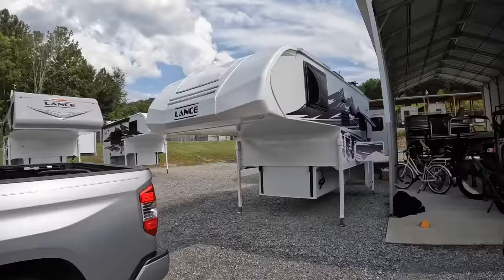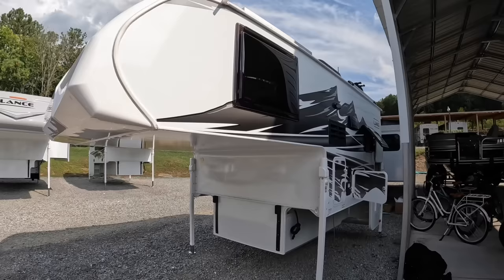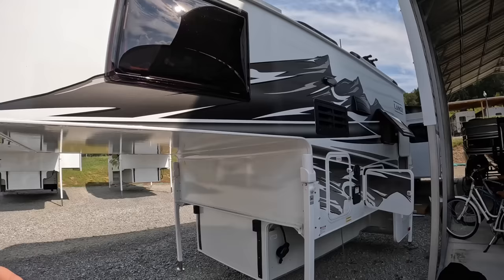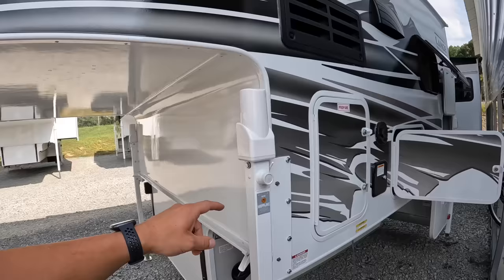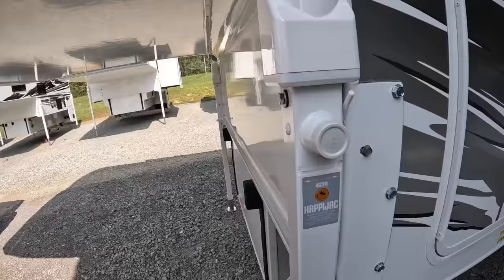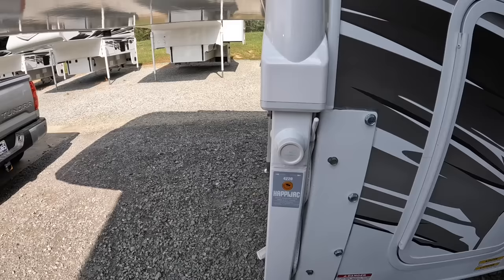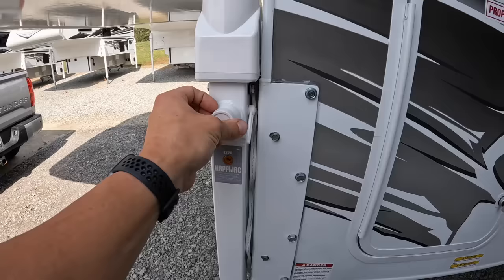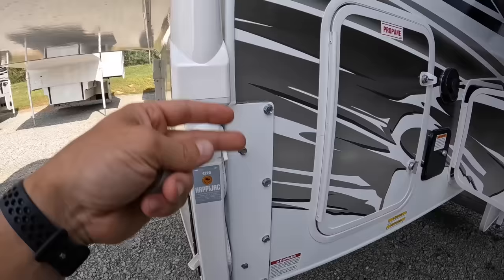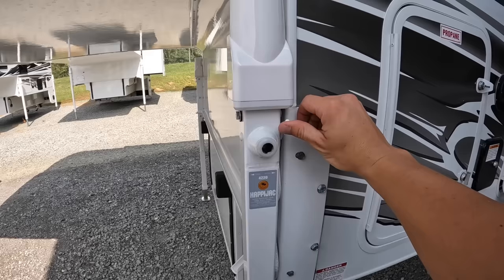We are on the outside now — we'll go up to the roof last and just walk down the side. For 2024, they kept the Mountain Graphics, which is a standard feature included in the base price. We have four electric Happy Jack 4220s around all four corners, also included in the base price — not an upgrade. If you run into battery or jack failure, you flip this switch down, pop the cap off, and there's a crank supplied by Lance in the box so you can crank it up and down manually, or use a drill bit adapter with your drill.